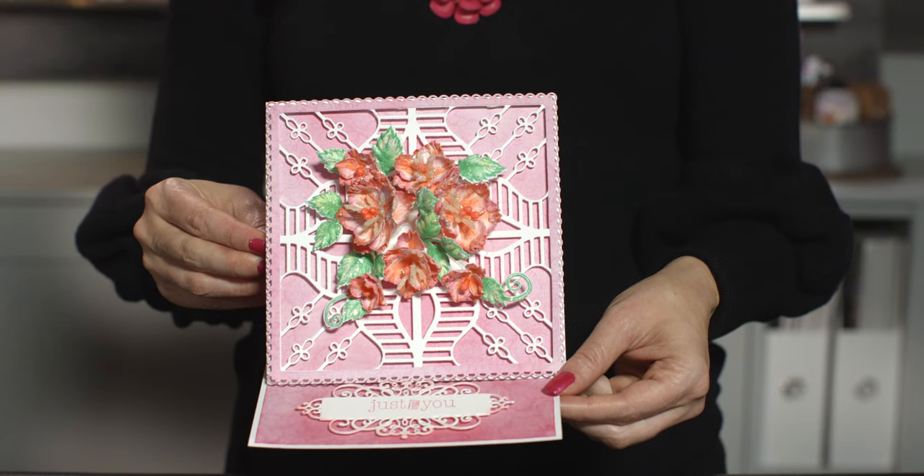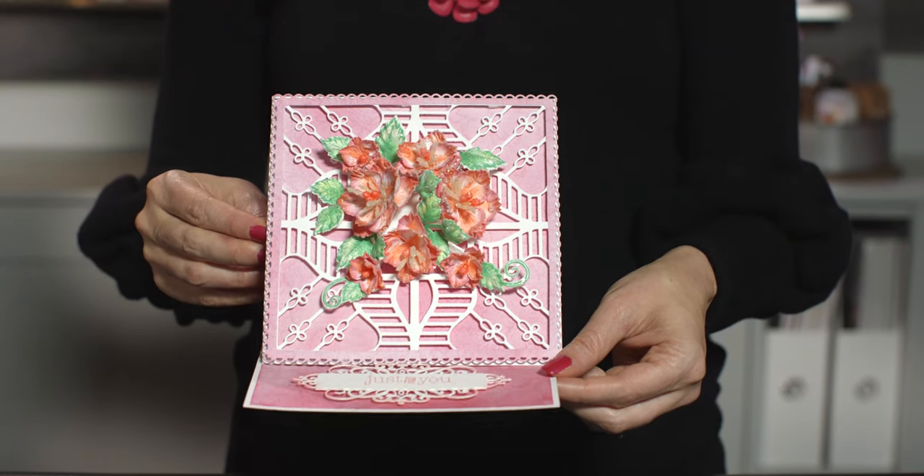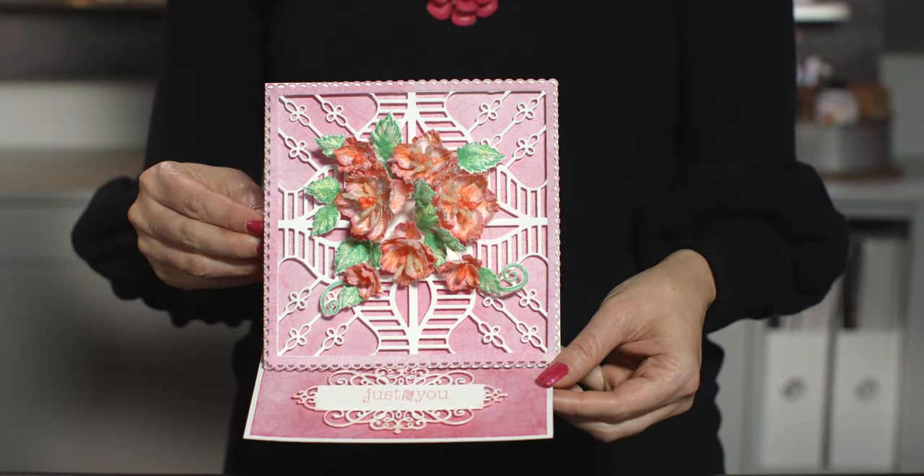Do you find yourself reaching for a blank piece of cardstock and feeling stuck, not knowing where to get started? Today I'm going to share my top tips for using some square and decorative dies that will allow you to create beautiful interactive cards very easily, quickly, and for all occasions.